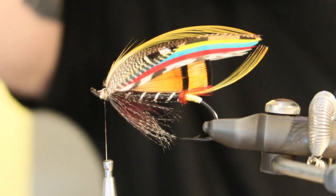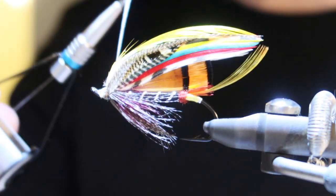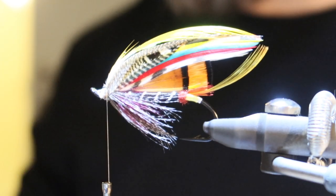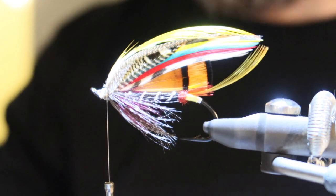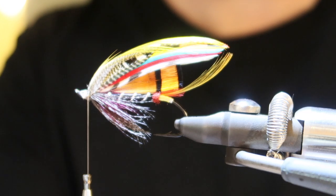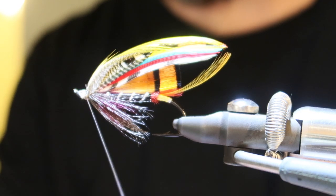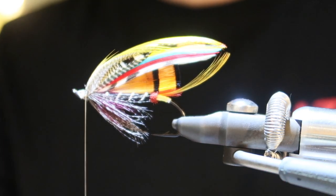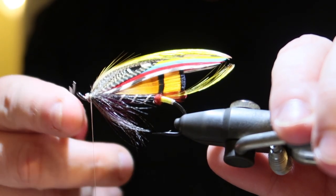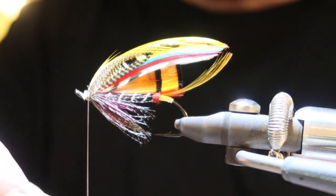There we are — topping in place. I'm just going to add a few wraps and a little bit of varnish, and then of course we're going to finish the fly up with the wool head. Let's cut off the leftovers from the topping — cutting off a little bit because I'm going to use it as foundation for the head.